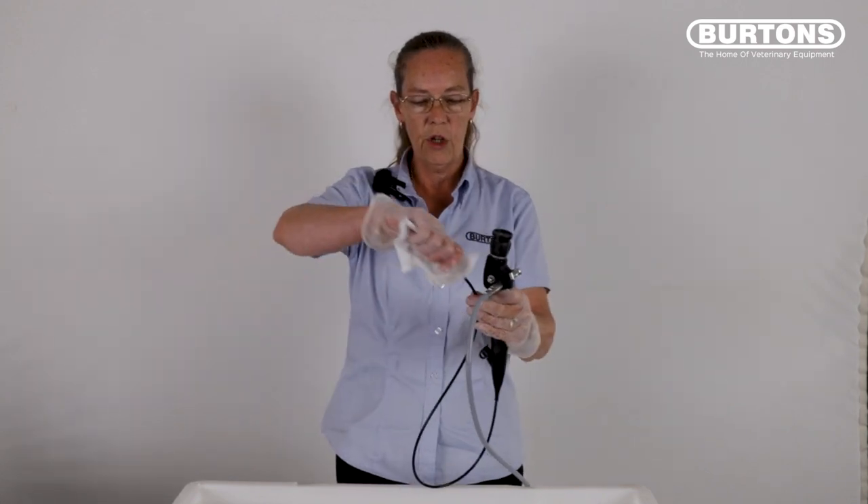The following video has been designed to help you clean and disinfect your Burton's bronchoscope. At the end of the clinical procedure, remove the gross contamination from the patient tube.